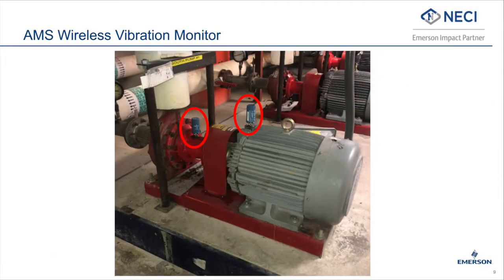Let's take a look at Emerson's AMS Wireless Vibration Monitor. Here we're showing AMS Wireless Vibration Monitors mounted on a pump and a motor inboard bearing. This is a typical arrangement for small assets. For larger assets there would be value in mounting a sensor on each bearing. This is a tri-axial vibration measurement device that measures vibration in the horizontal, vertical, and axial directions.